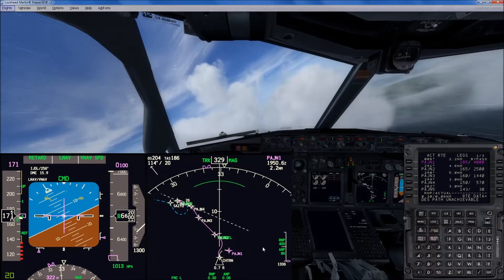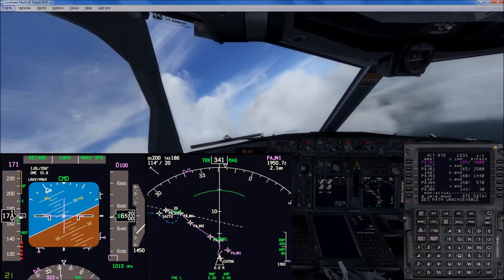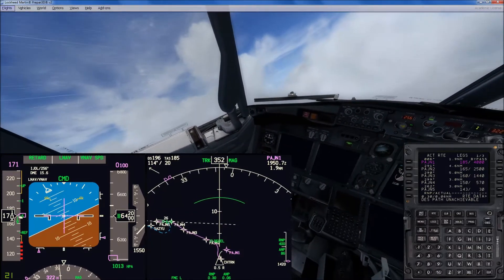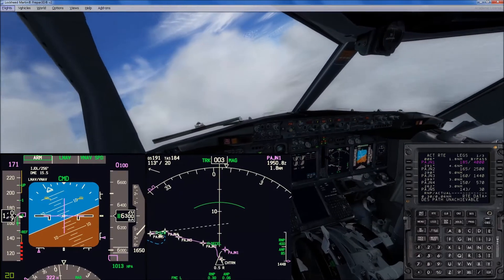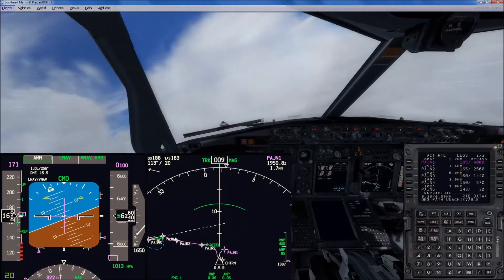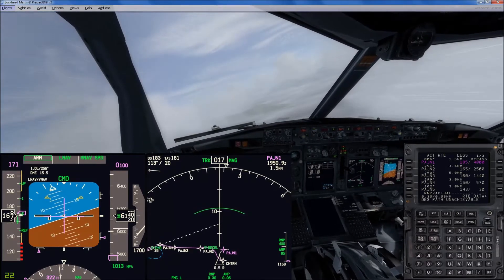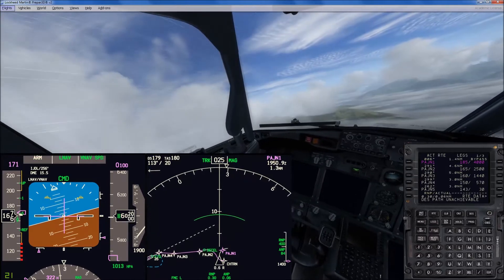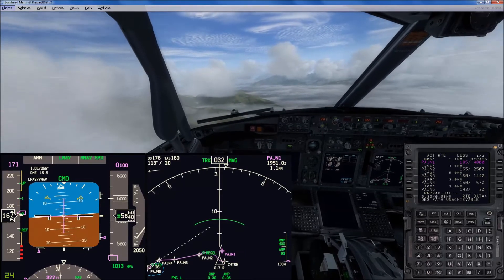We're cutting over to PAJN1 right now, which is only 2.5 miles. I should have made CHTRN a little bit further away from PAJN1. But there we go. Alright, we're coming down now to 4,000 for PAJN1.